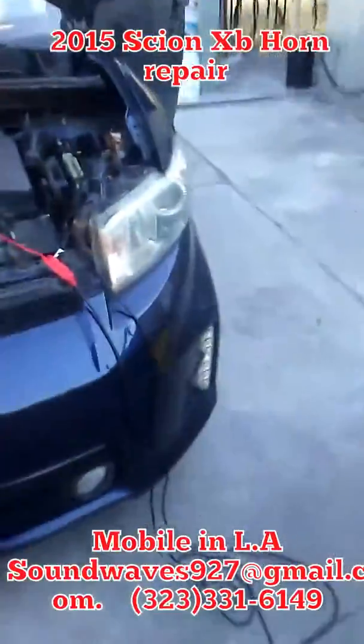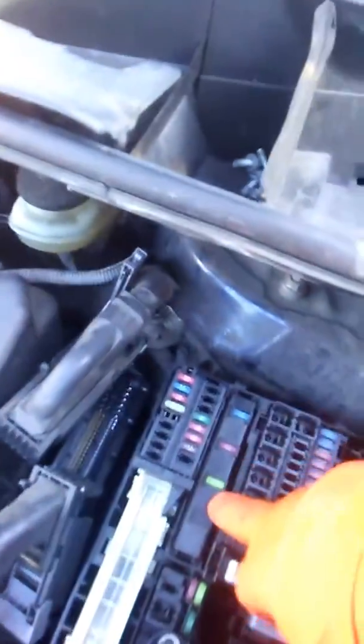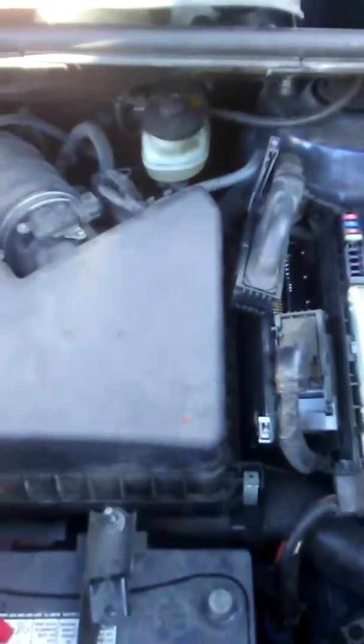Today we have a 2015 Scion XB. We'll be repairing the horn — when we push the horn switch, it does not go off. The horn relay and fuse are at the front under-hood fuse box. We'll be diagnosing the horn wires and the horns themselves to see if we need to replace them. So far, our issue is lying inside the relay — it does not work — so we're going to make our own relay.